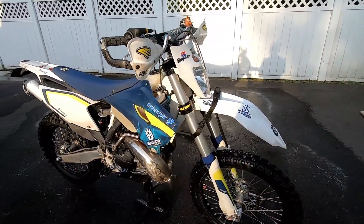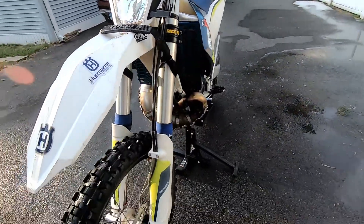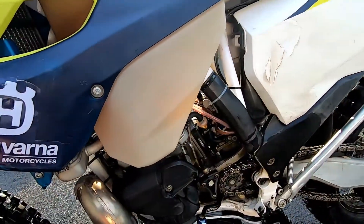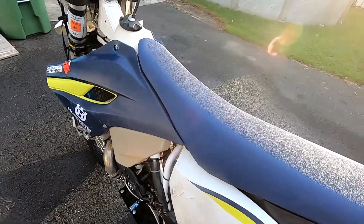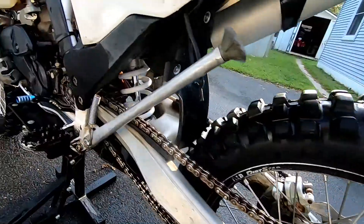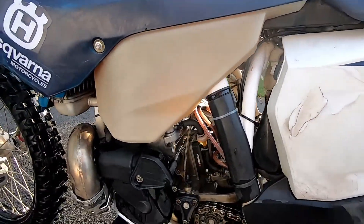I am thoroughly impressed — this seriously is a no-scrub cleaning, and you saw the before and how scummy this thing was. I did do it twice; you're really only supposed to do it once, but I figured I'd have to do it twice. All that dirt came off — off the fender, from under the fender, even the exhaust. Look at the muffler, clean as a whistle. I'm gonna lube up the chain. Still got some grass falling out, but the dirt is pretty much off everything.